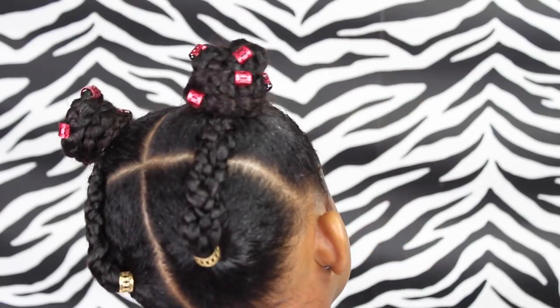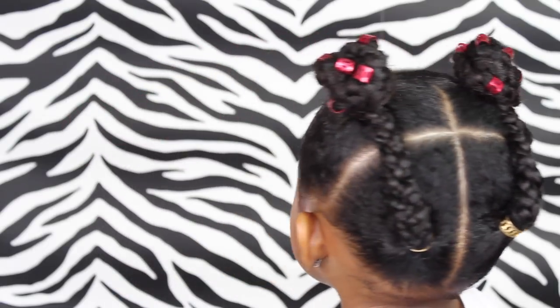Hey friends! Check out this cute hairstyle! If you want to learn how to do it, keep watching! I love you friends, bye!